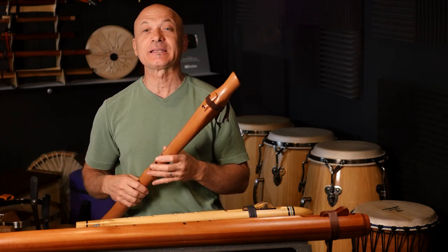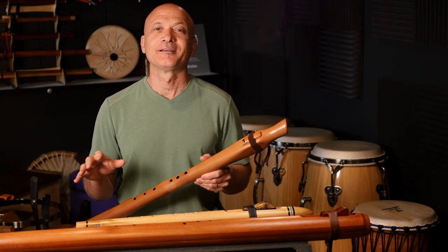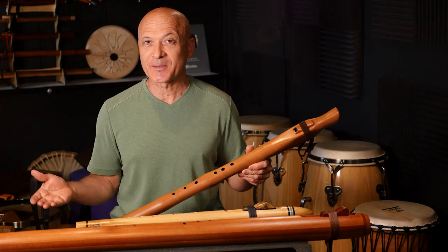Welcome back, friends. I'm Kalani, and this is a lesson all about how to better play our bass flute family.